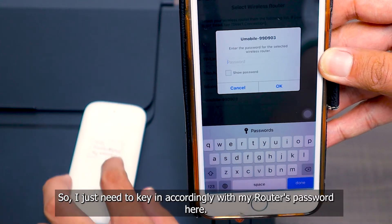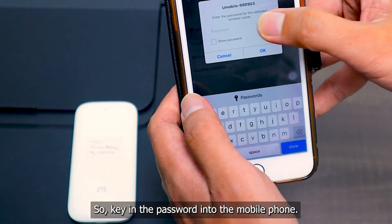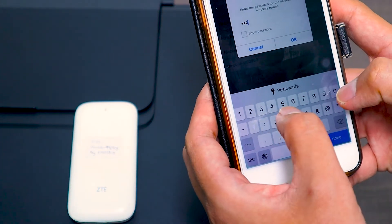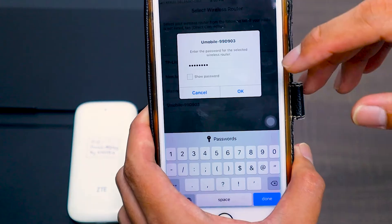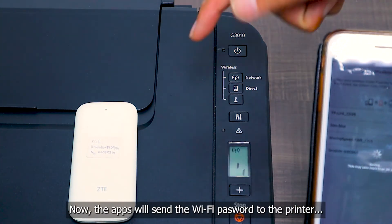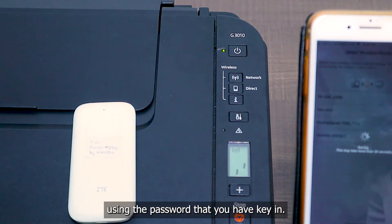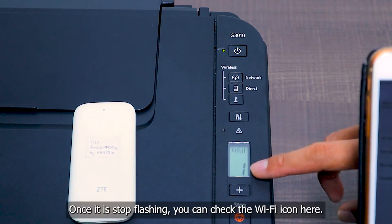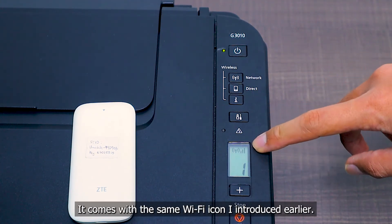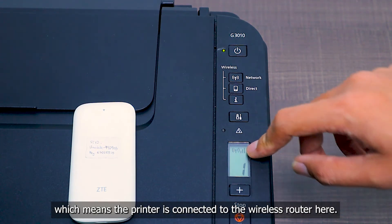Select U-Mobile and it will ask you to key in the Wi-Fi router password. Key in your wireless router Wi-Fi password into the mobile phone and press OK. The app will send the Wi-Fi password to the printer so that it can connect to the wireless router. It will take some time. Once it stops flashing, check the Wi-Fi icon on the LCD — it will show the signal bar. Once the signal bar appears, the printer is already connected to the wireless router.